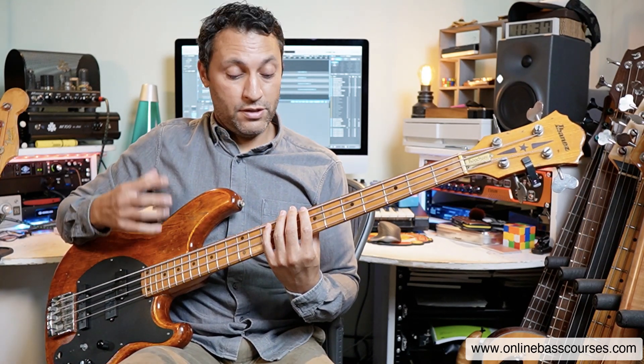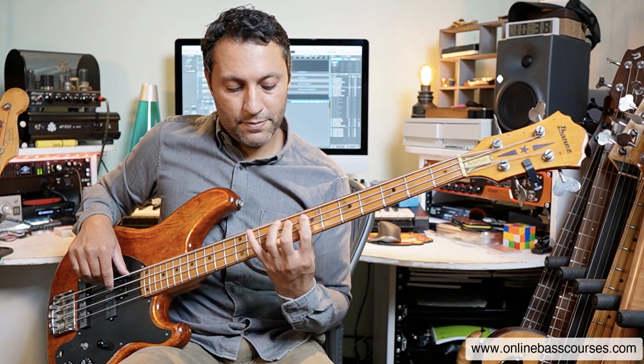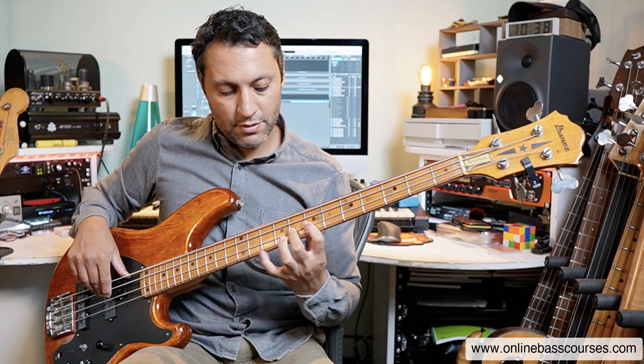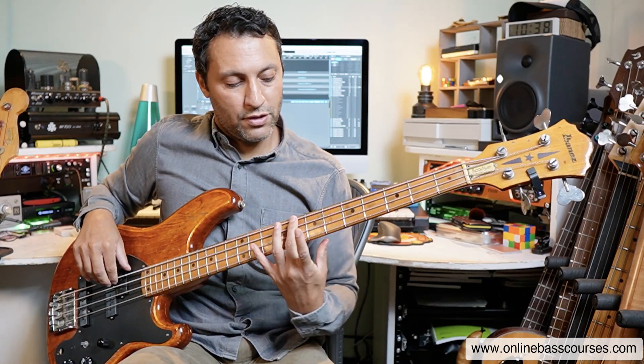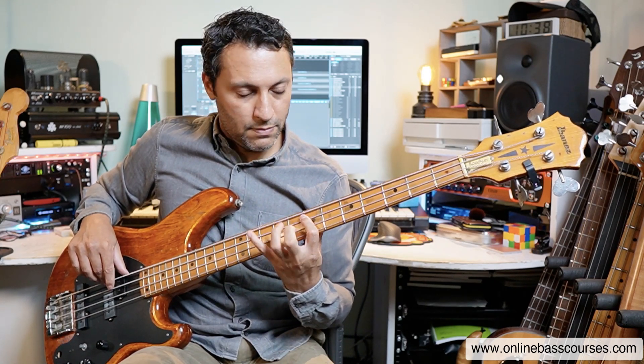If you look at a C major scale, you'll see it's exactly the same as a C Mixolydian, with the exception of that seventh note. So if you already know a major scale - which you must do, if you don't know that make sure you do, learn it - you just flatten that seventh. And that gives it this flavour, this vibe. So there's the C, there's that flat seven, the B-flat. And it just sounds really great.